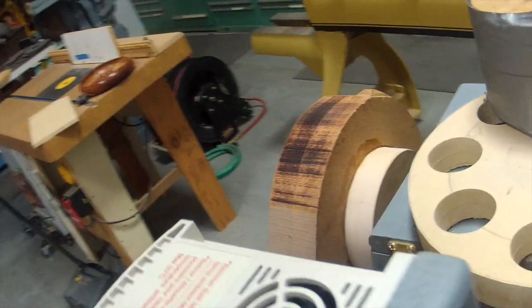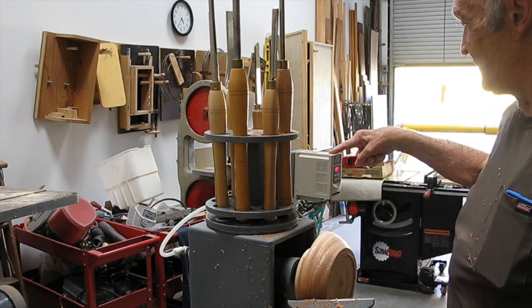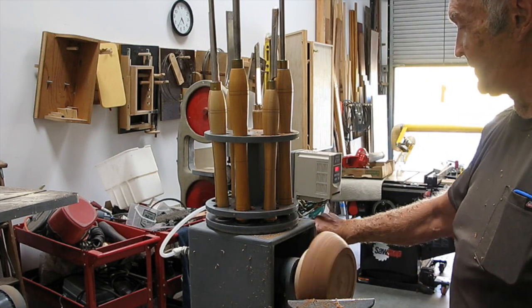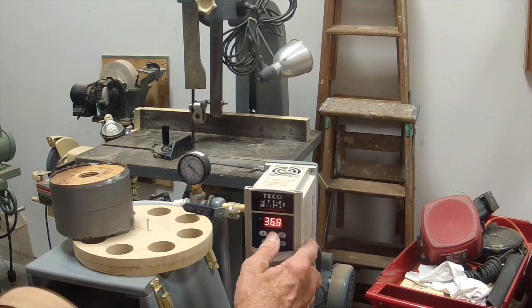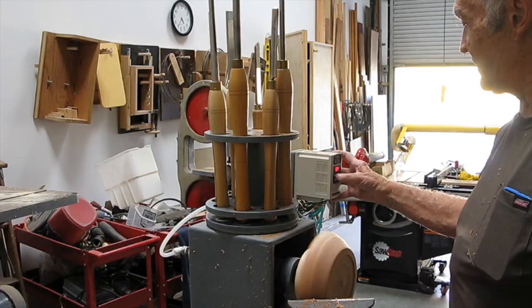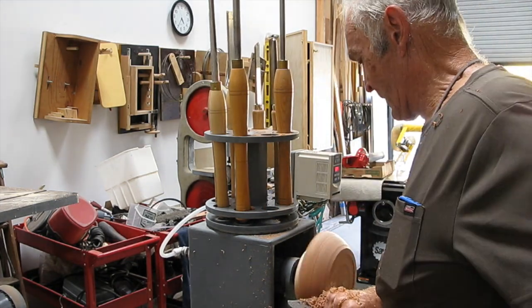This is a Broadhead bowl lathe. I've made many innovations — one is the tool holder you see there and the other is the belt guard. There's a variable frequency drive that allows you to adjust it with a button up and down. The switch underneath lets you go forward and reverse, a very nice feature for bowl turning or any kind of turning.